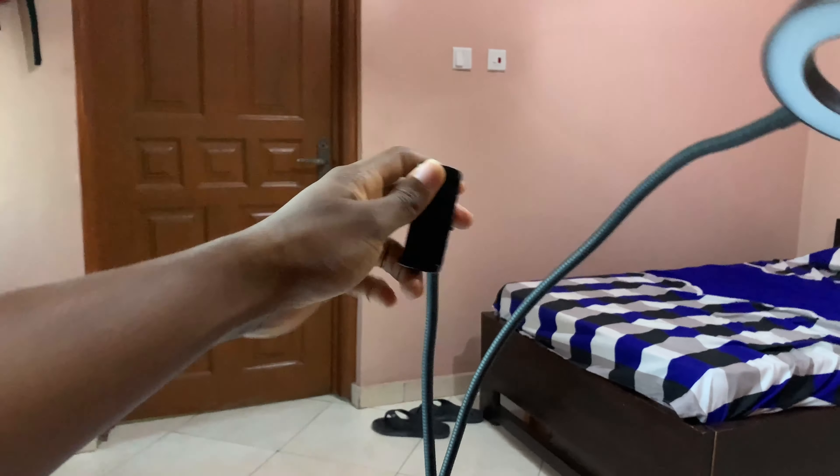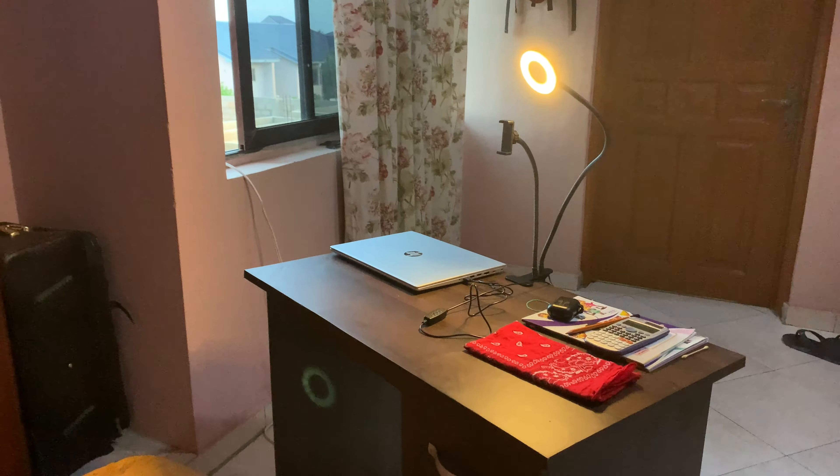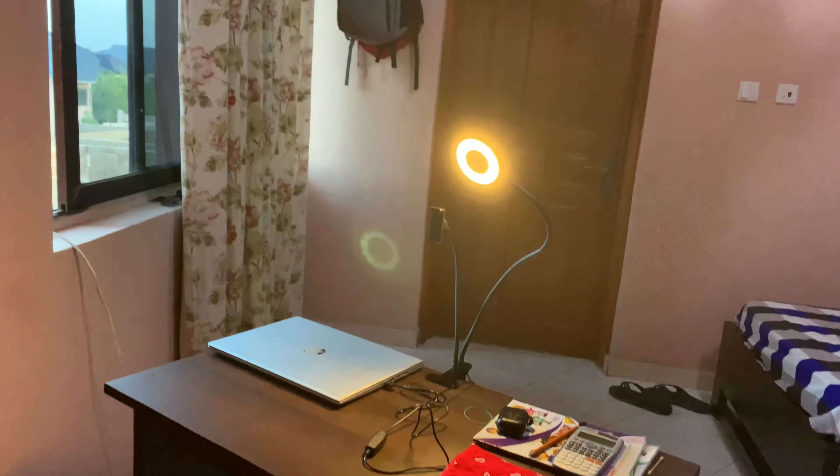This is where you place your phone and it is very flexible and very wide. If your phone is big you can turn it to go inside. So this is how it looks. I want to turn the lights on.